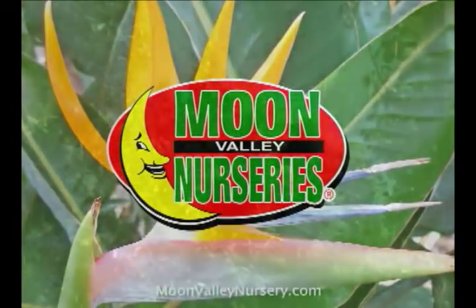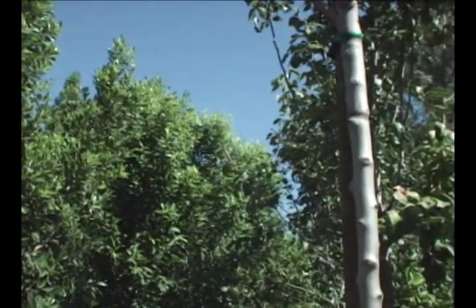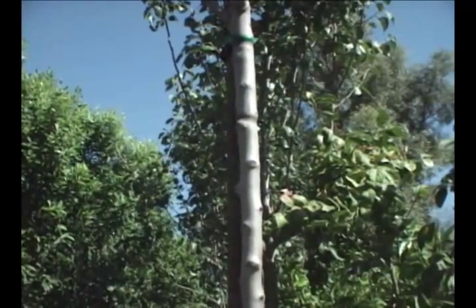The most important step to begin with is selecting a healthy tree. You want to make sure it has good branch structure, it's full, and overall attractive and appealing to the eye.